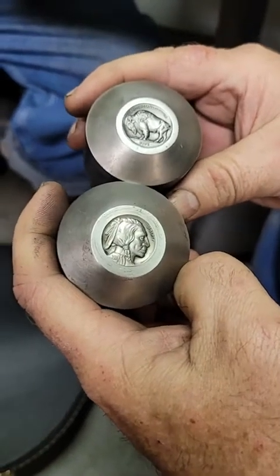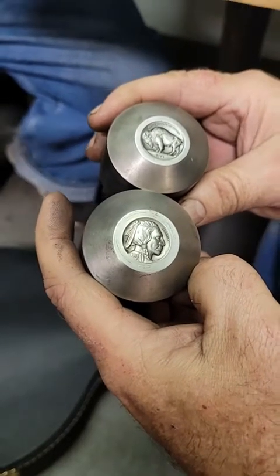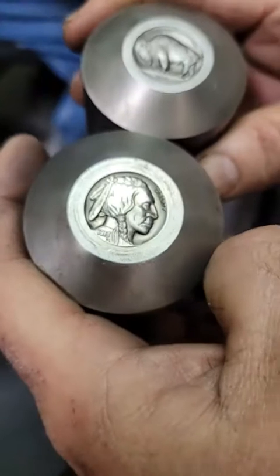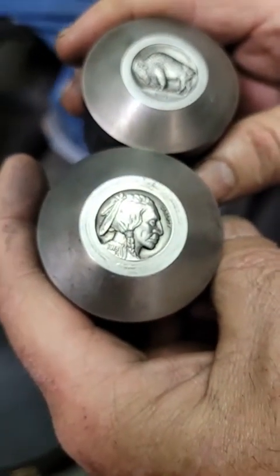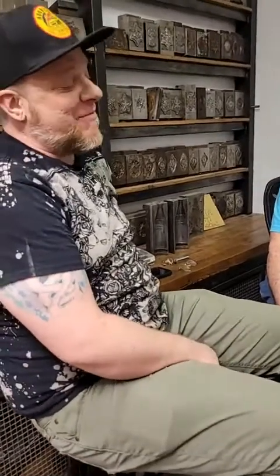We're looking at the Indian head nickel designs — jewelers love to dap them and use them for buttons. We're thinking of doing a dome-strike version so you don't lose any of the detail when you dap them. Instead of dapping a flat piece and rounding the devices, actually strike them pre-domed so you get absolutely full relief, usable for bolos, belts, buttons. Leather workers love them too. If there's a market and people need 500 of them, they'll get right on it — but it needs to be market-driven.